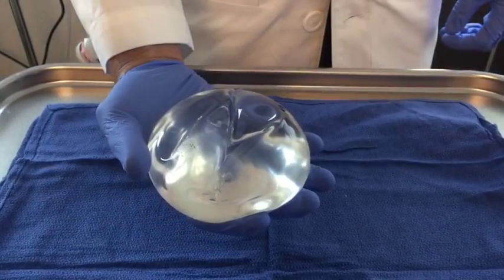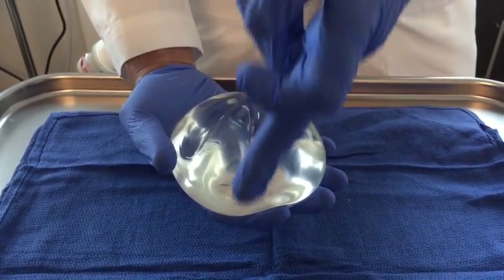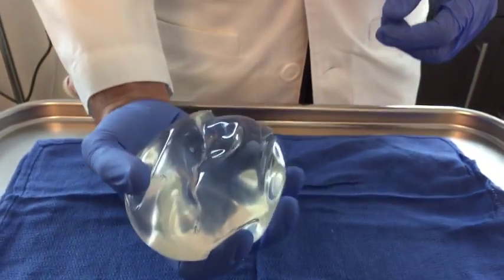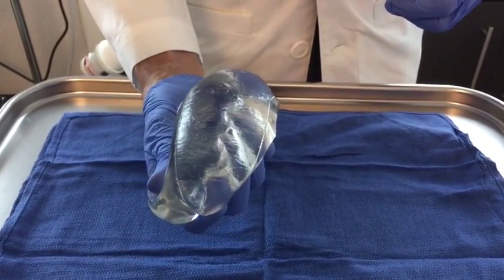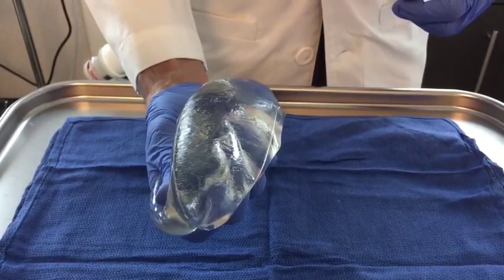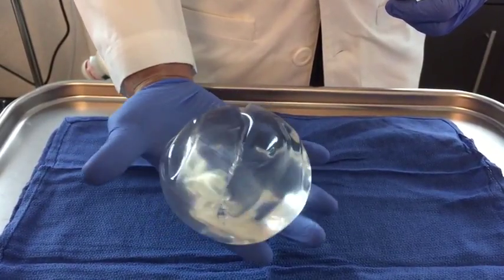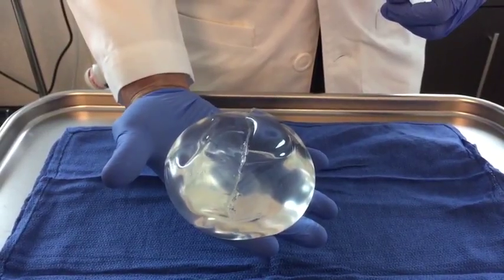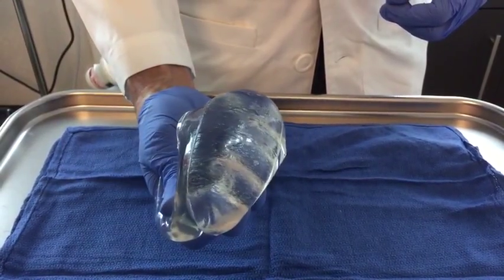So now what I've done is I've made a cut right through the center of the entire implant. You can see it like that. I just want to demonstrate something — I'm going to squeeze this. See it coming out and then watch. Holds its shape pretty darn well. I mean, there's not a whole lot of leak or anything even with that type of injury.